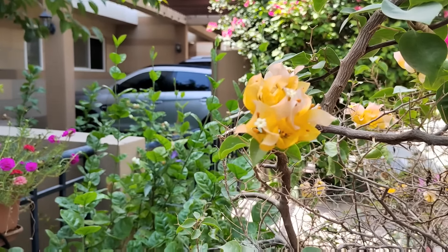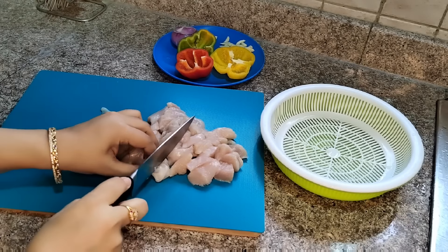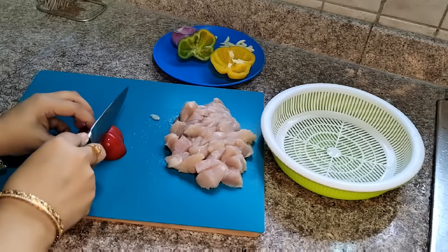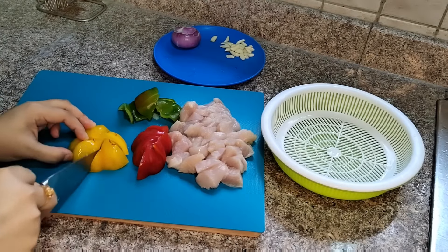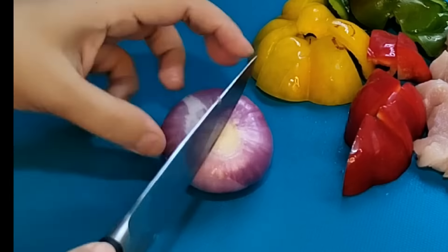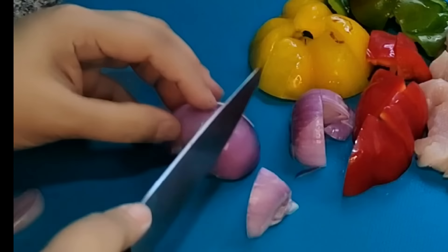Hello everyone and welcome back to HUMDU HUMARI SHAR VLOG. I hope you will be good. Watching today's thumbnail, you will understand what the video is about. In today's time, kids are running behind pizza, burgers and rolls. Many people want to give a healthy gift to their children. So I made a video where I will tell you 5 recipes for 5 days of school tiffin.